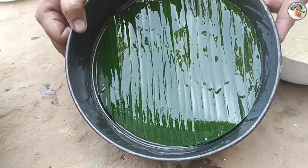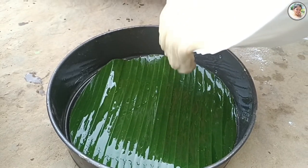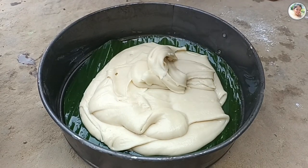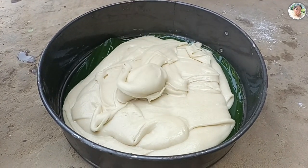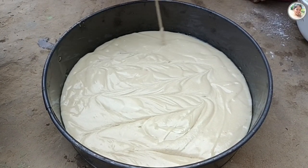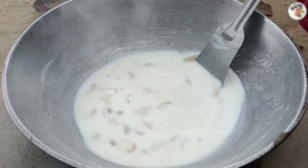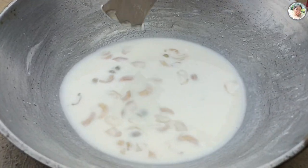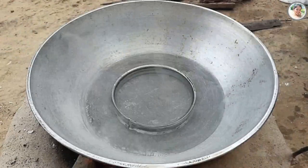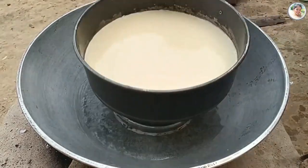এবার যে পাত্রে কেকটা রাখব, সেই পাত্রে একটা কলাপাতা চাপা দিছি। এবার কেকের ব্যাটারটা ঢেলে দিছি। এরপর একটা কড়াইতে বসিয়ে দিছি, কড়াইয়ের মধ্যে দিয়ে দিছি পরিমাণমতো জল।